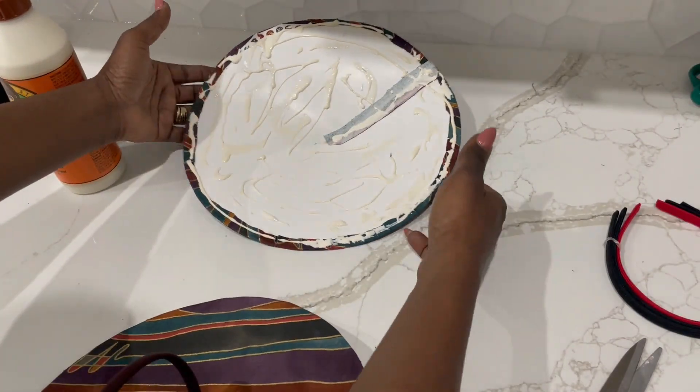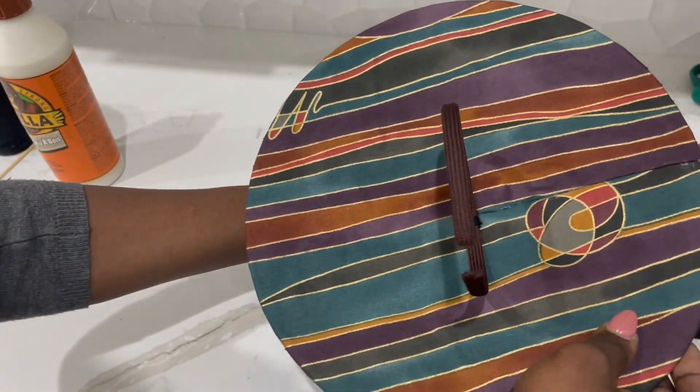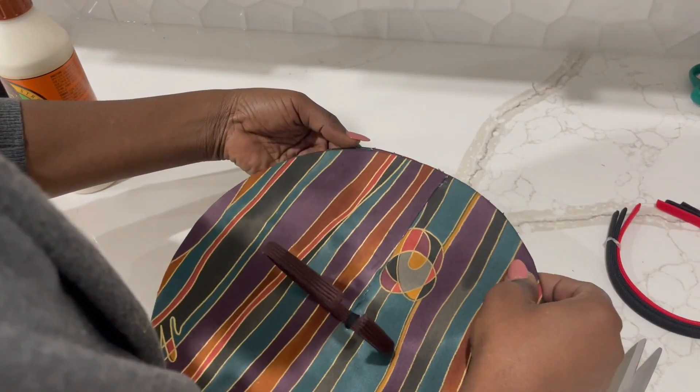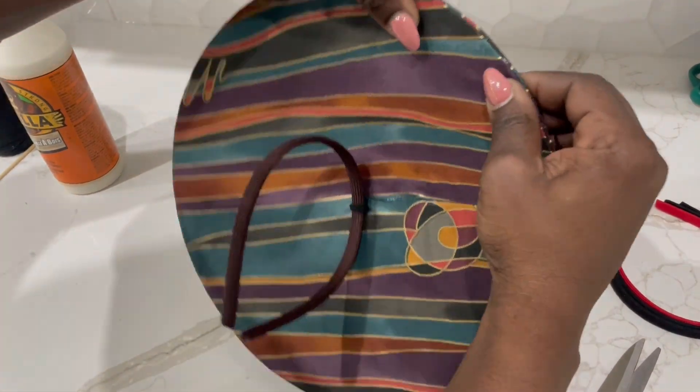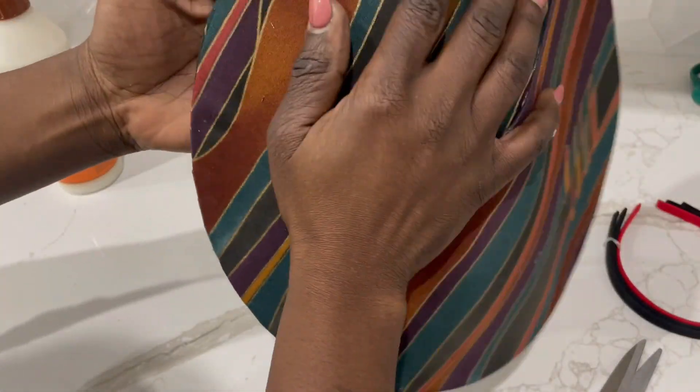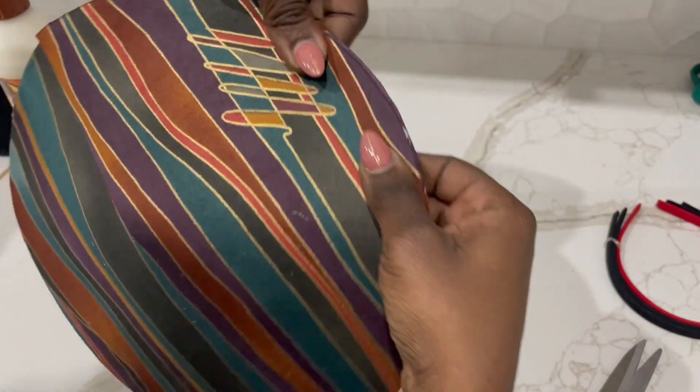Right now I'm attaching the two of them. I made sure to align the slits, and then I'm gonna try and put some weights. I discovered that it was hard to put weights properly because it's a dome shape, so I decided to hold them with pegs.